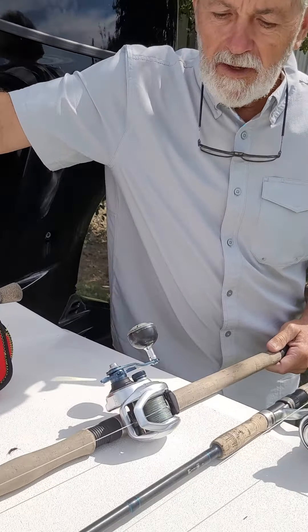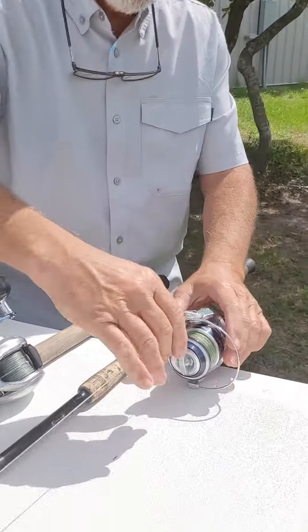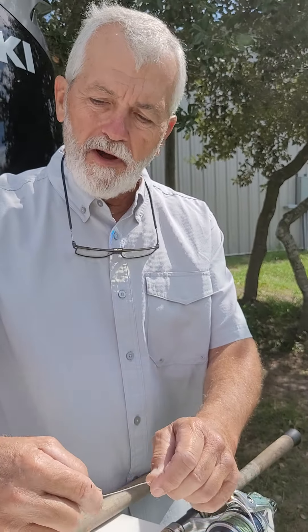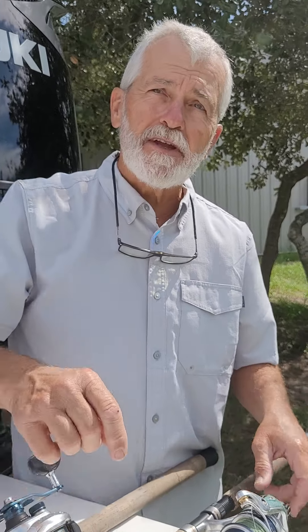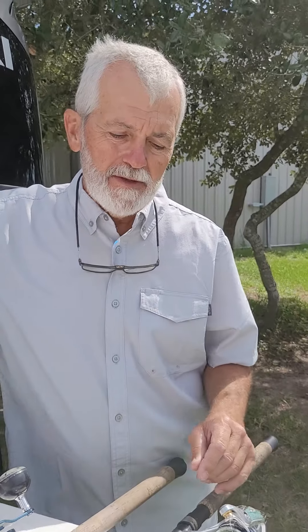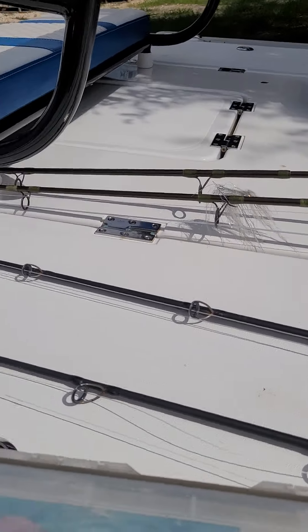Before we get out of here, let's talk about the leader. I like 60-pound tied directly to the braid. The FG knot doesn't work all that well on this bigger size stuff. I've started using an Albright knot quite a bit, and Uni-to-Uni. Uni is a pretty easy go-to — easy to tie on the boat, easy to tie quick. If I'm in my shop getting ready for trips, I'll go ahead and do an Albright; it holds up better and goes through the rod eyes better. Uni-to-Uni has a little edge to it that doesn't want to go through the eye. The leader here is about 84 inches — seven feet. And on the baitcaster it's seven and a half feet.